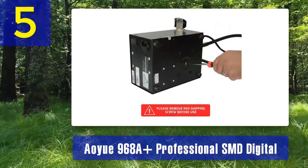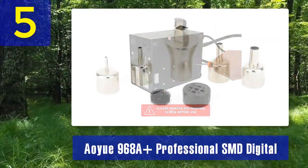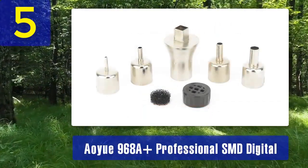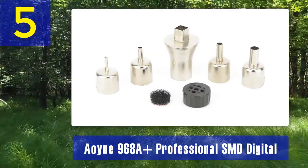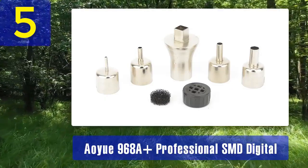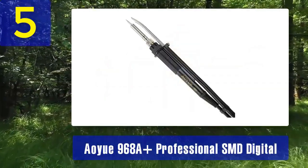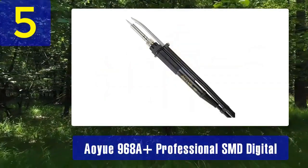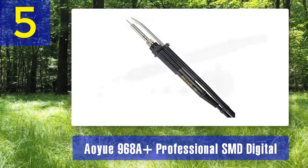Key Features: SMD Focused - this desoldering station is specifically designed for surface mount devices, making it ideal for professionals working in electronics repair and rework. Dual Functionality - it combines a hot air gun and a desoldering iron, allowing you to tackle various tasks with a single unit. The digital display provides accurate temperature and airflow control, ensuring you can work with precision.